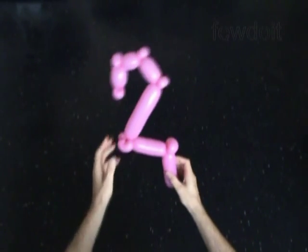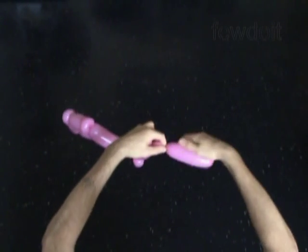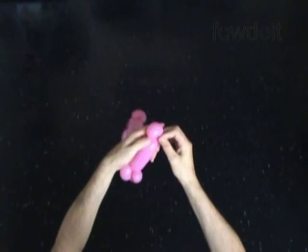We don't need the rest of the balloon. We can cut it off with scissors. Tie off the end and hide it between bubbles of our sculpture.